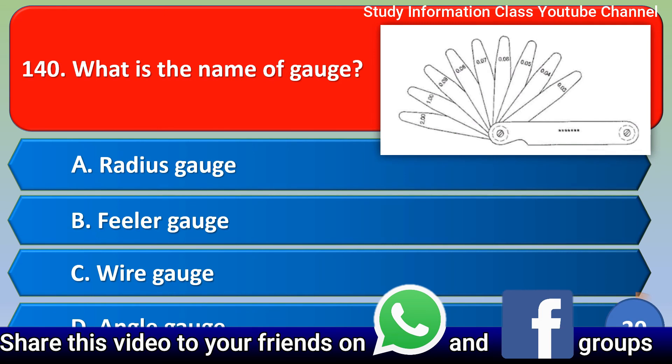Next question: What is the name of the gauge shown? Option A: radius gauge, Option B: filler gauge, Option C: wire gauge, Option D: angle gauge. The correct answer is Option B, filler gauge.